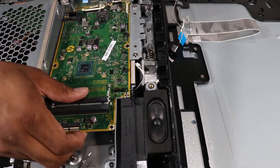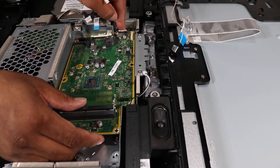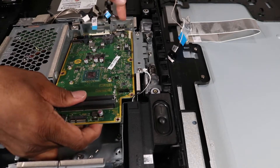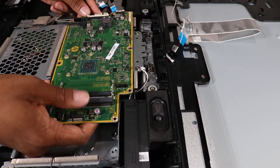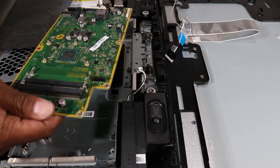Pull the motherboard carefully out of the unit. Doing so may be difficult. If so, press from the outside of the rear cover on the power-in port to help release the motherboard. Place the motherboard in an anti-static bag.